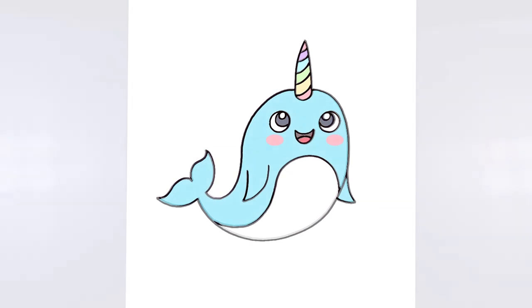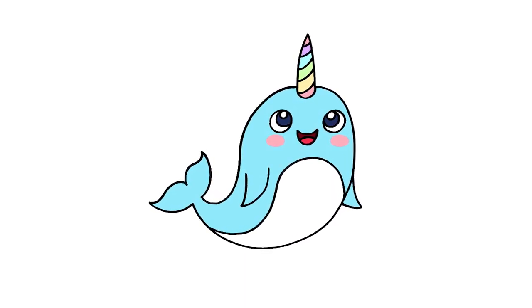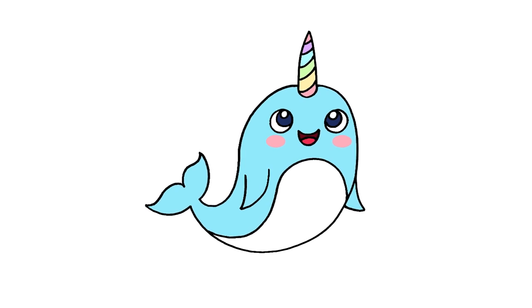And that's pretty much it. There we have it — there's our cartoon narwhal. I hope you enjoyed today's lesson. Make sure you subscribe and send me your requests in the comments below. Thanks for watching and we'll see you again soon.